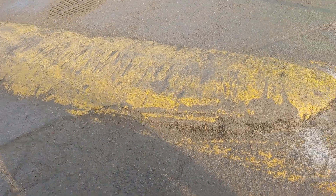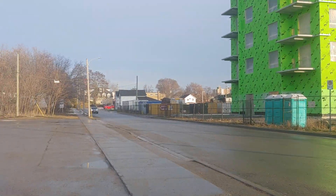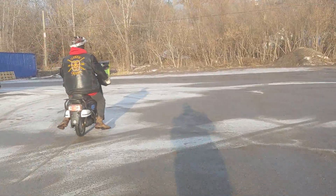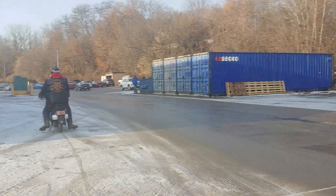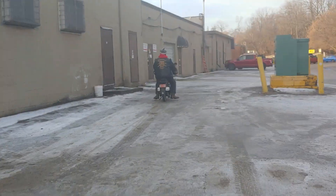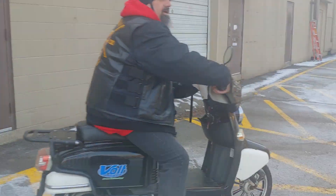Look at that speed bump — isn't that something crazy? That's like freaking Mount Everest right there. Watch this — scrape, scrape, scrape! Caught like three feet of air that time. Scrape, scrape — oh Trippy, scrape scrape, melting warmness.